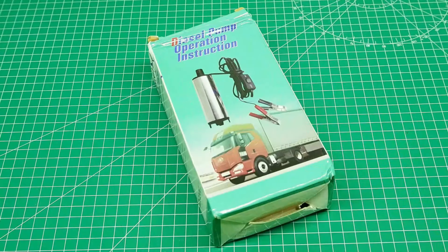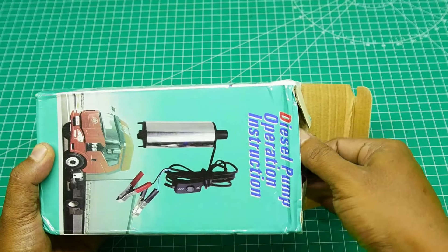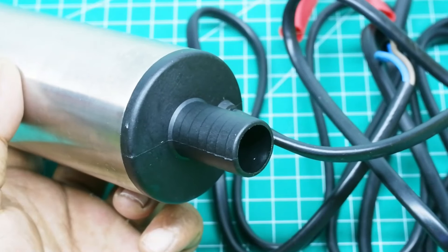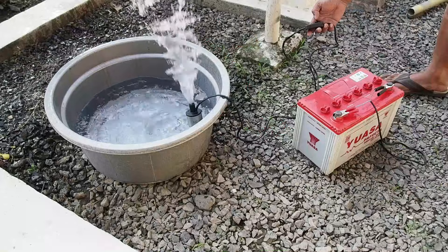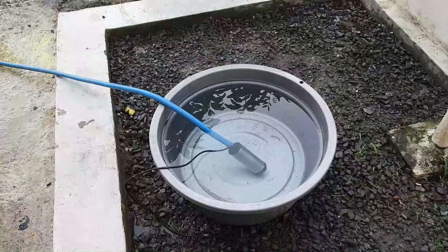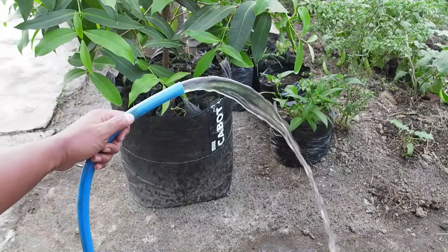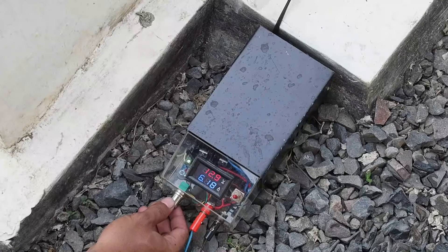Okay guys, we'll meet again with the 1000 channel. Ini adalah sebuah pompa air submersible atau biasa disebut dengan pompa celup yang bekerja dengan tegangan listrik DC 12 volt. Untuk sumber tegangannya kita bisa gunakan aki ataupun dengan menggunakan adaptor 12 volt. Pompa ini bisa menjadi pilihan terbaik untuk kalian jika menginginkan flow rate atau debit air yang besar, tekanan yang lebih kuat, dengan daya listrik yang relatif lebih rendah tentunya.